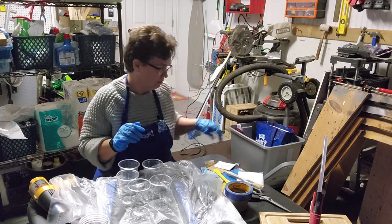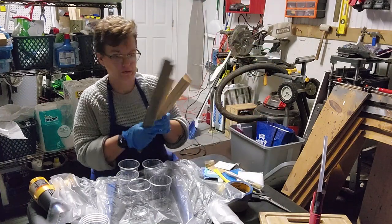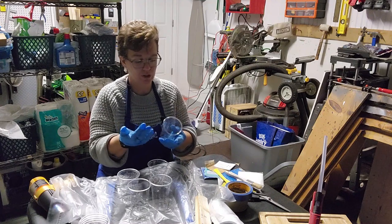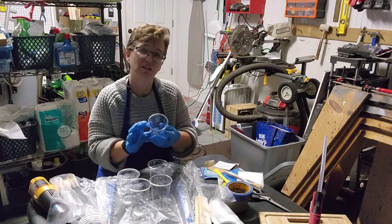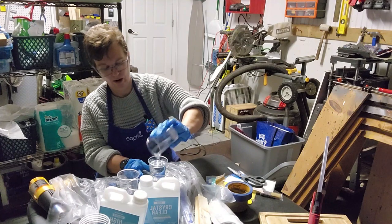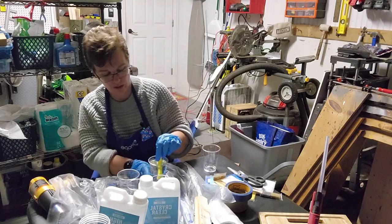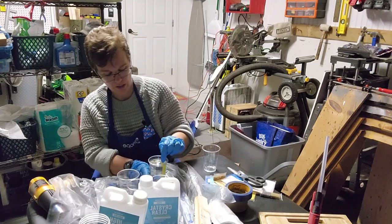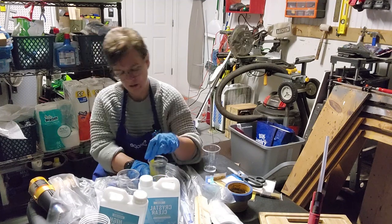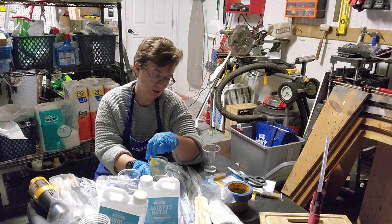I've got a bunch of scrap wood — can I stir with this? I'll find out. Do I mix them separately then put them together so I can make sure I get the right amount? I think four ounces — yeah, I'm gonna try four ounces first. Okay, so I'm going to pour the hardener in with the resin. Wow, that really fills the cup! I'm taking this stick and stirring it. It said it's going to look cloudy at first. I'll stir it for about two minutes.